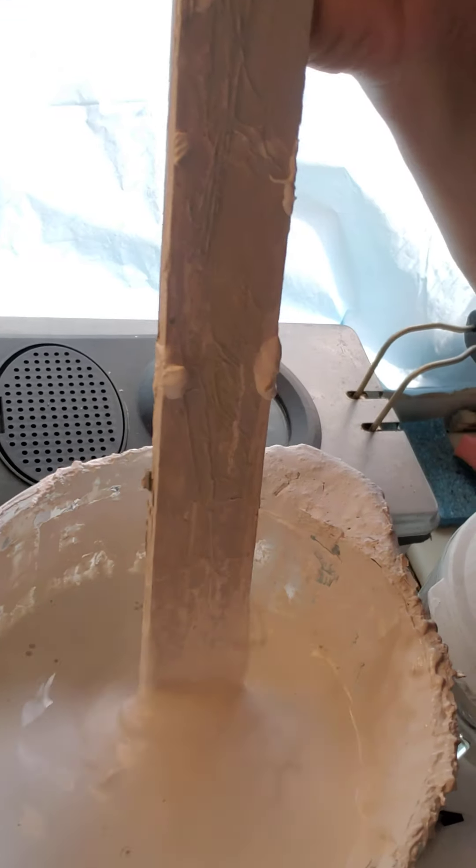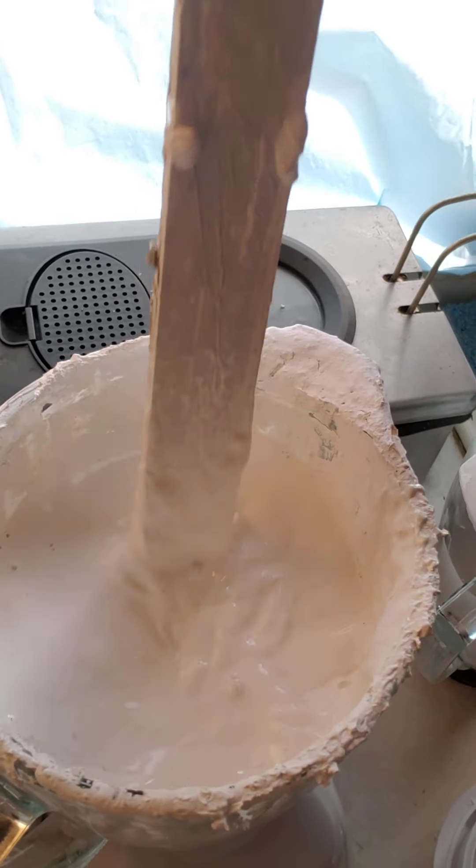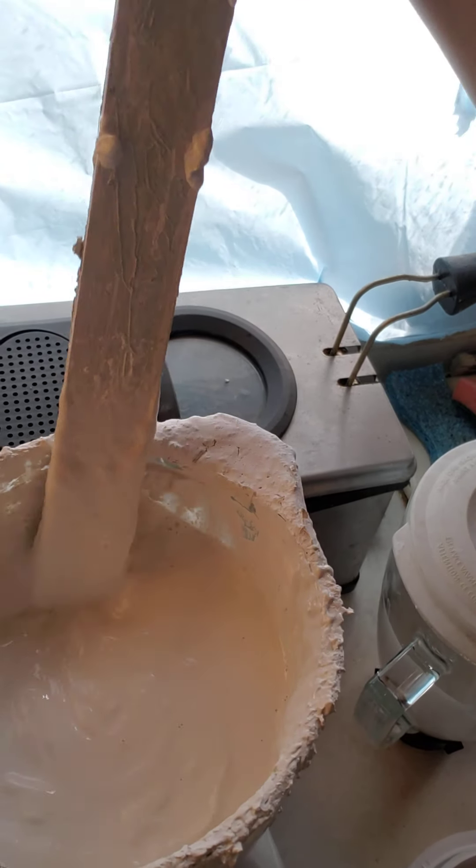I read the directions carefully on the new one and it says you should only pulse no more than 60 seconds at a time, so I would recommend pulsing like 30 seconds at most at a time. The reason why I'm doing this is a lot of this paint I'm using is old paint that was donated to me, rather than having it thrown out.